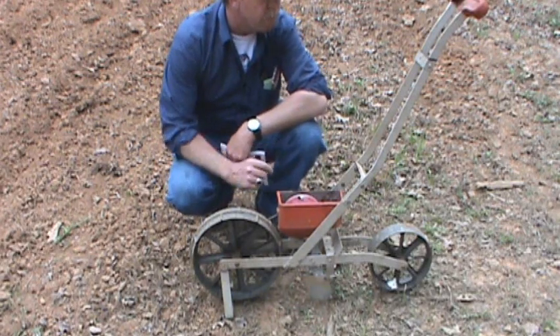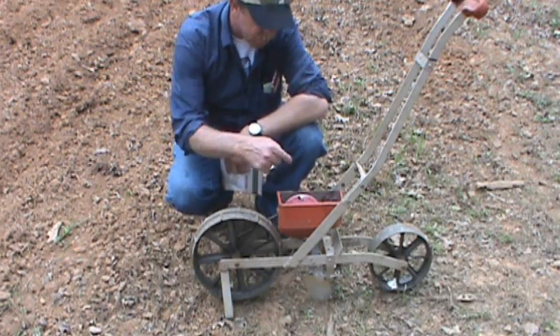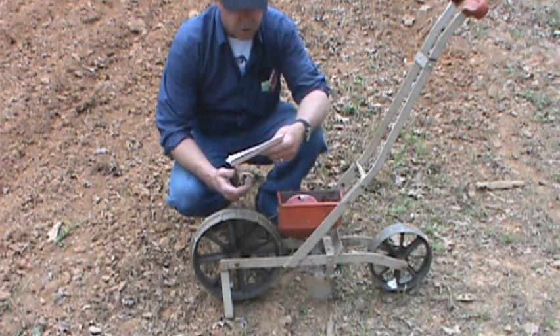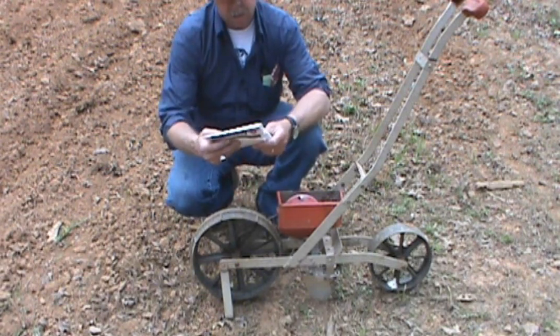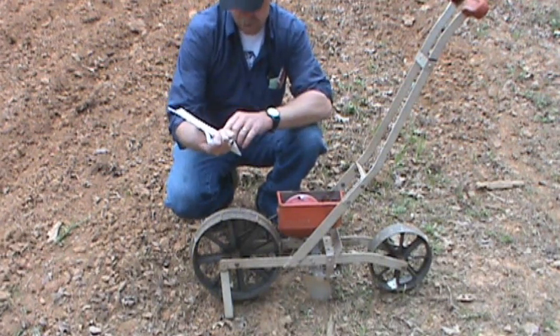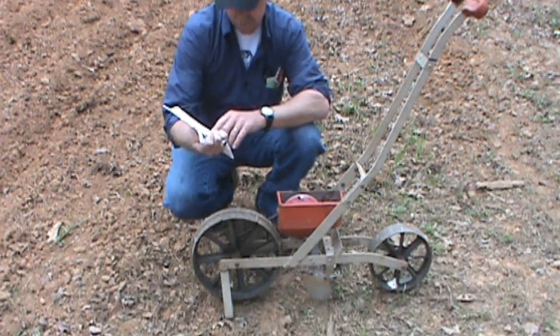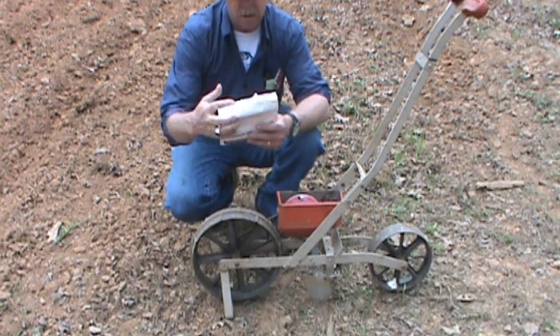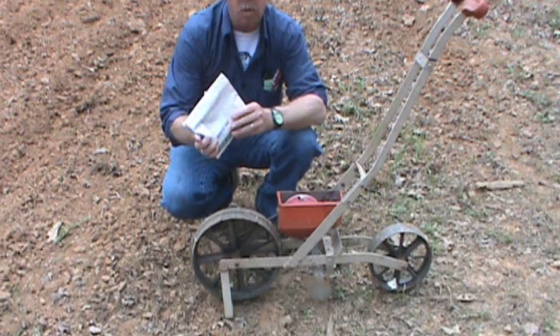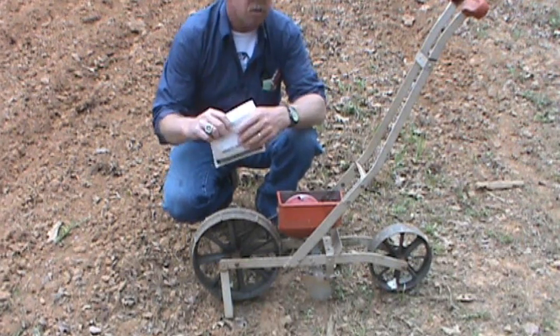I've got my Earthway planter here with the corn plate in. I've had this old thing about twenty years. I've got about a pound and a half — a thousand seeds — of Johnny's Seeds White Silver Queen corn. So we're going to see if we can get this planted.